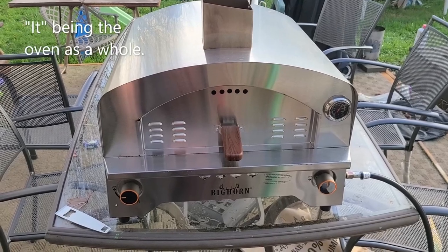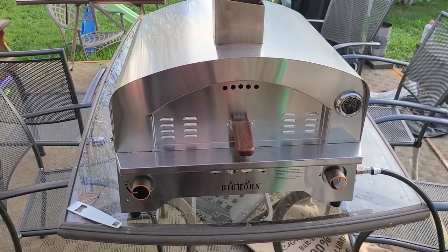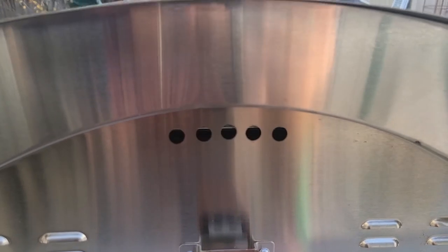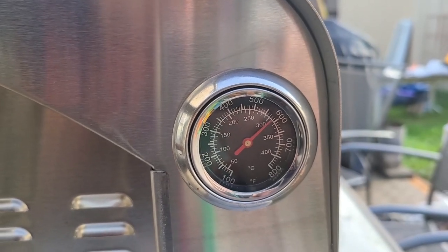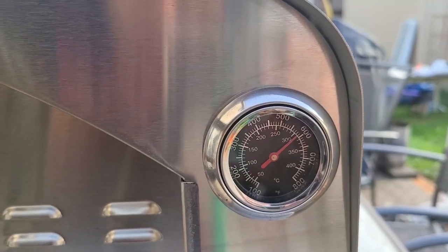I've only used it the one time. I used the bottom burner to heat up the pizza stone and then turned it off when I was ready to cook — I didn't think it was necessary once the stone was warm. The door has a couple of holes; if you're cooking you can kind of see your pizza a little bit, but it would be nice if they were a little bit lower. The temperature gauge has Celsius and Fahrenheit and it warms up very quickly.